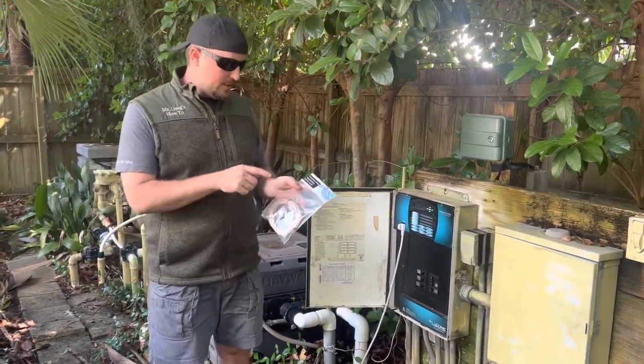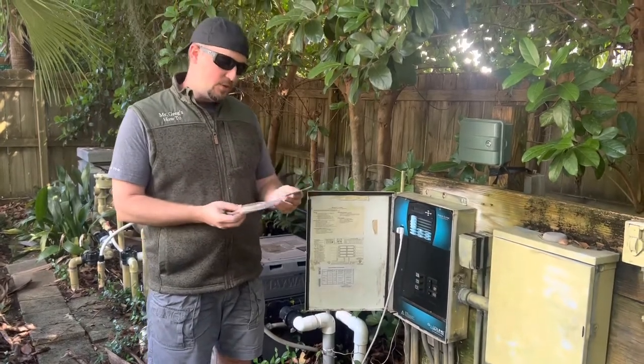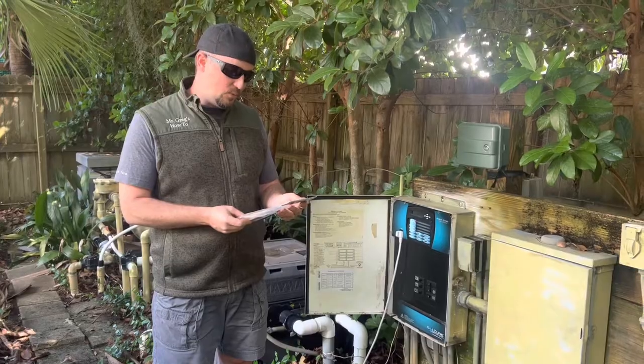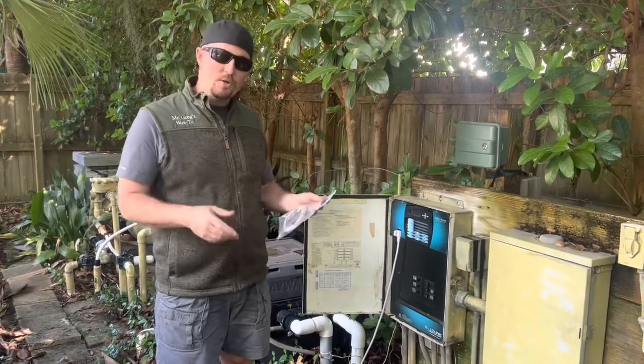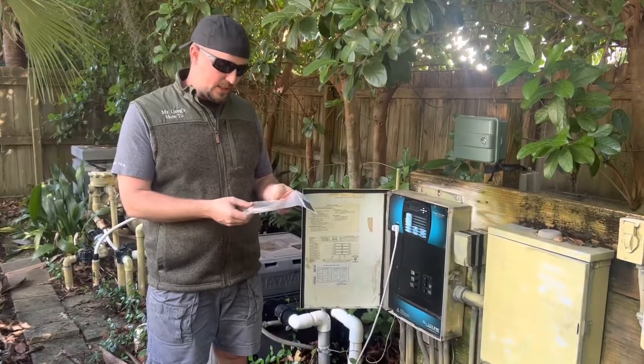This temperature sensor works on water, air, and solar — they're all pretty generic. This one also says it works for AquaLogic, ProLogic, OmniLogic, and all the Hayward products. I'll link this in — I just bought it on Amazon, but I'll put it in the description in case you need to check it out.